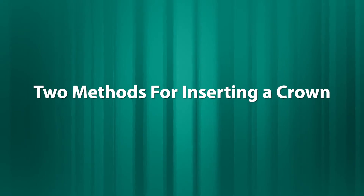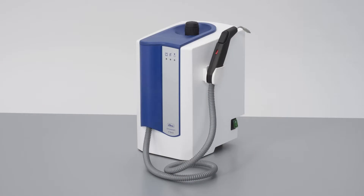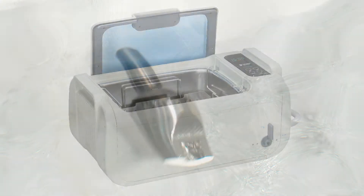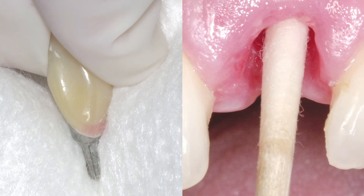There are two methods for inserting and seeding a crown. But prior to discussing these methods, we should always make sure the implant well is clean and free of any particles. Also, if the abutment is not taken directly from sterile packaging, it should be steam cleaned, ultrasonically cleaned, or wiped clean with alcohol to remove any contaminants prior to its insertion into the well of an implant.